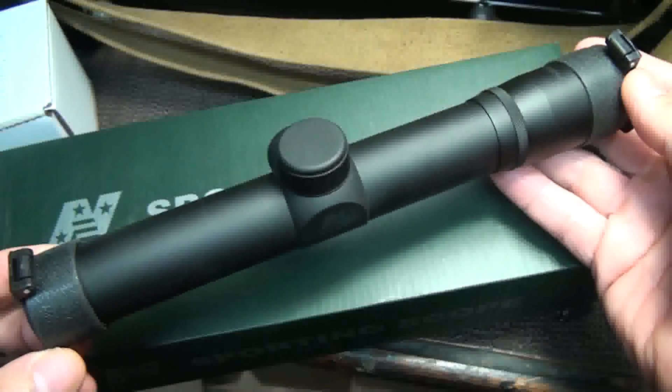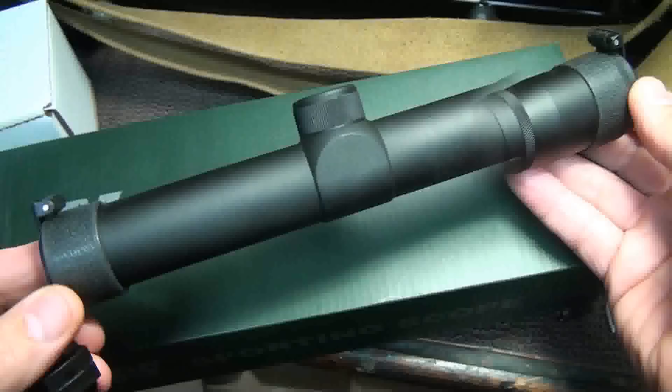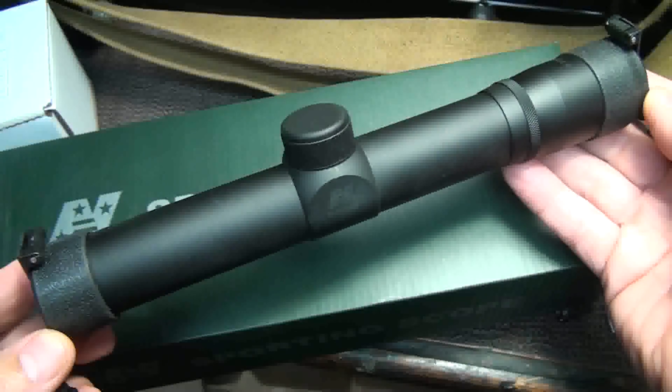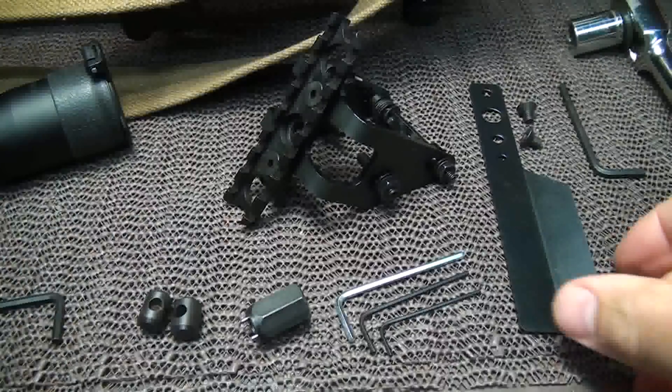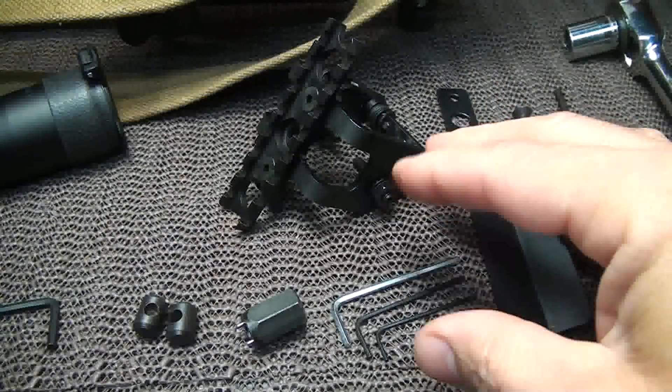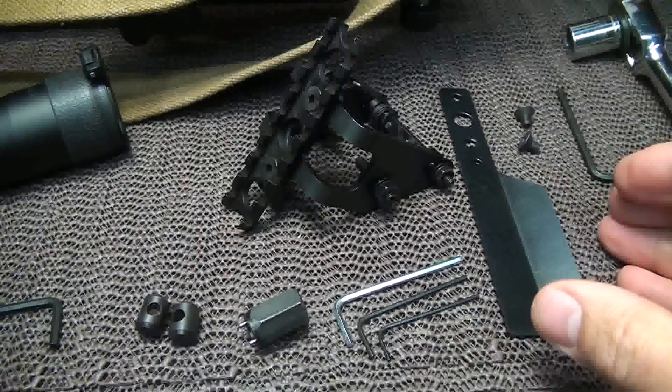These are fairly inexpensive scopes, but we've done a lot of testing with them and they really hold up, not only on the SKS but also on the Mosin-Nagant. In fact, we were shooting about 275 yards with a very low power scope and hitting an 8-inch target with ease. We're also going to install the brass deflector, and that'll keep your scope from getting damaged from shells being ejected.